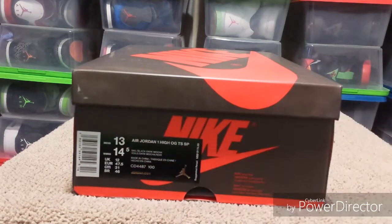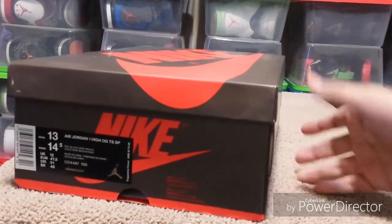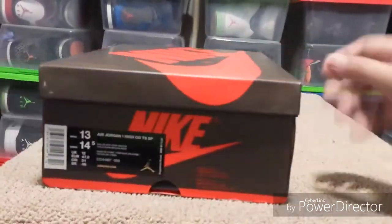He hooked me up with the 13 — custom made. I tried the shoe on, it is an actual 13, not a 12 with a 13 sticker on it. It's a real 13. We'll get to the shoes in a minute. Right now let's get a look at the box — it's got that mocha color, like a brownish color.